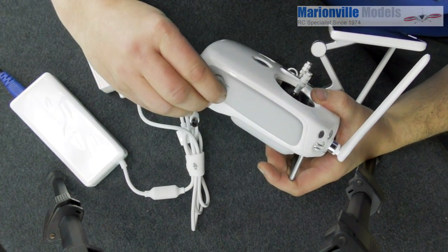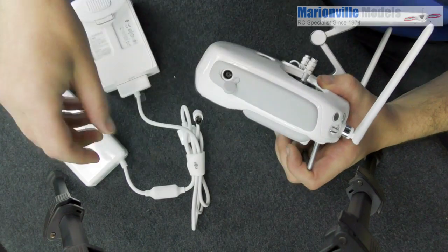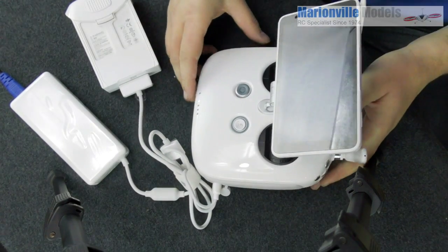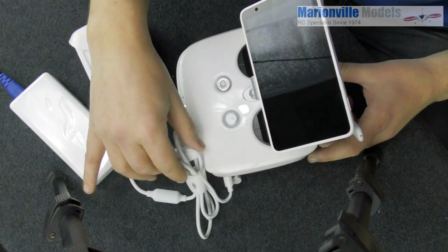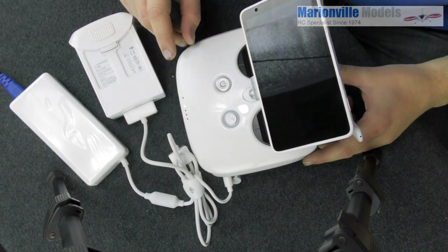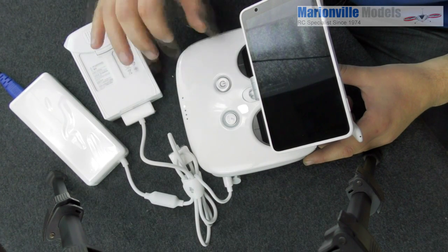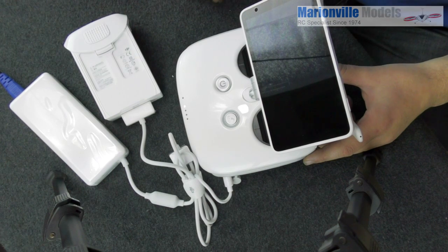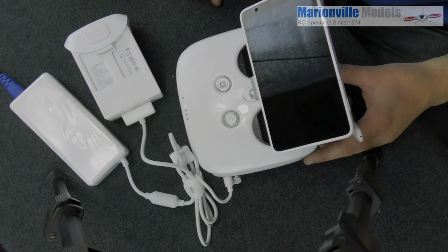To charge the controller, on the side there's another little connector — that plugs in there. The controller probably won't charge because I've already charged it, but actually I hadn't fully charged it, and you can now see this light scrolling. Same as with the battery — the lights will turn off when it's fully charged.